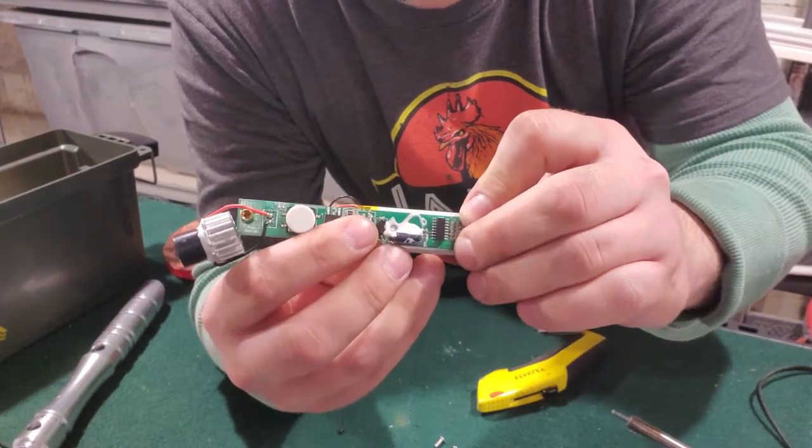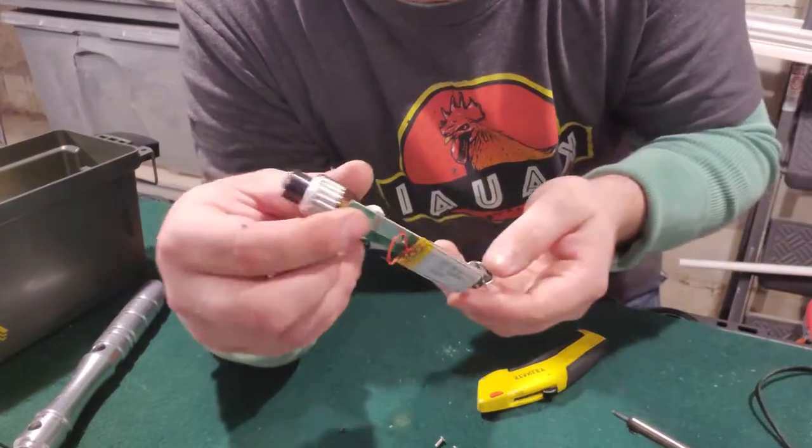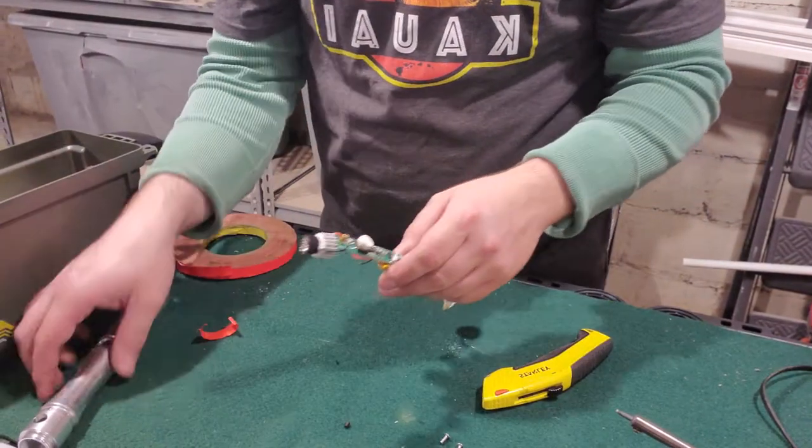That's stuck to the circuit board. Now we can put it right back into the lightsaber.